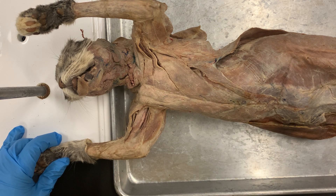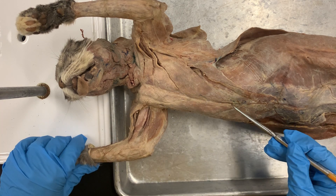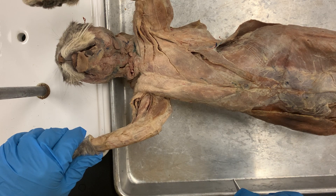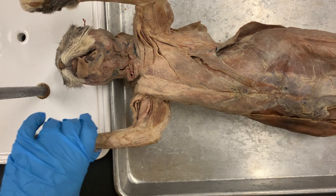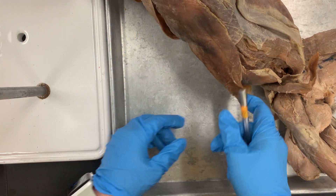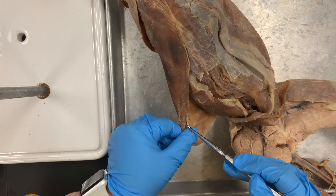Numbers three and four I'm going to skip because they're on the back and I'll do that in a second. Number five is your linea alba, which is this white line that goes all the way down the middle. Number six is your external oblique — that's this outermost layer. This is your external oblique.